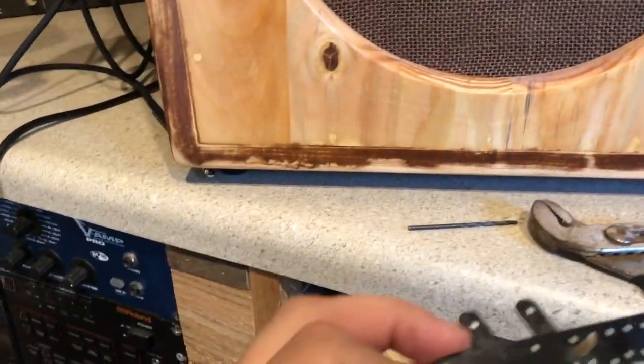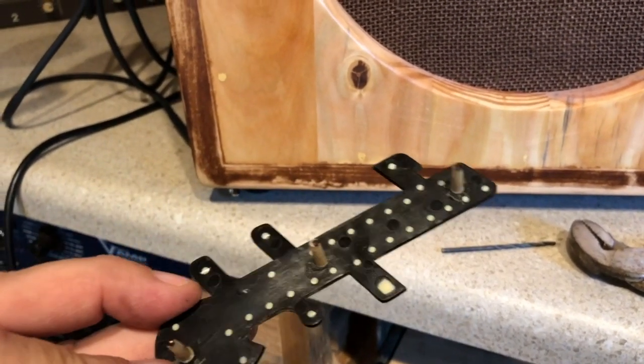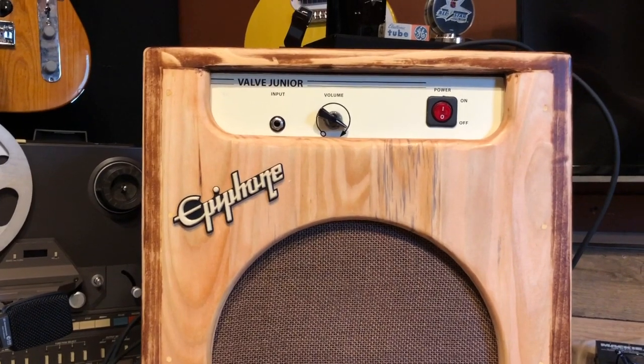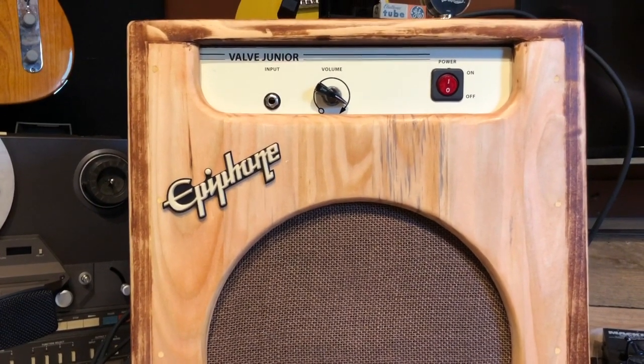The last finishing touch is to put the Epiphone nameplate on — thinking about putting it right there. I used the same trick to mark where to put the screws: put a little Sharpie on the ends of the posts, press it down, and it marks right where to drill. There we go — just about done. Now I just need to clean this place up and shoot a video for you guys.